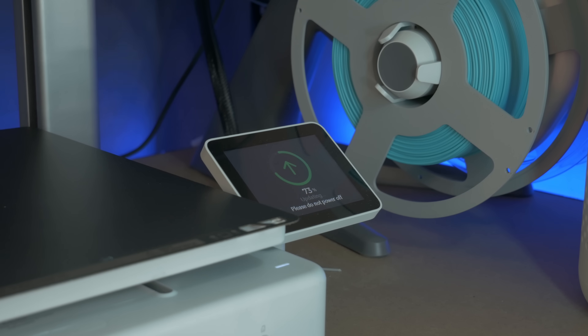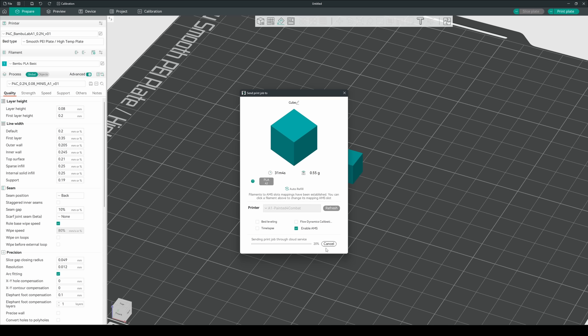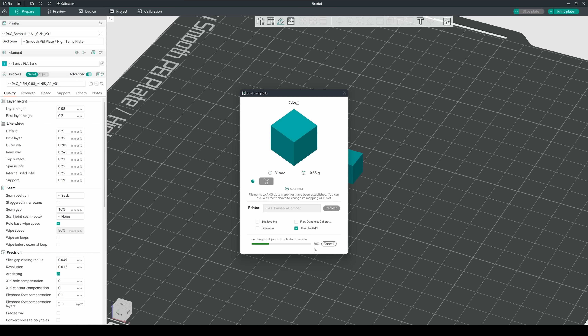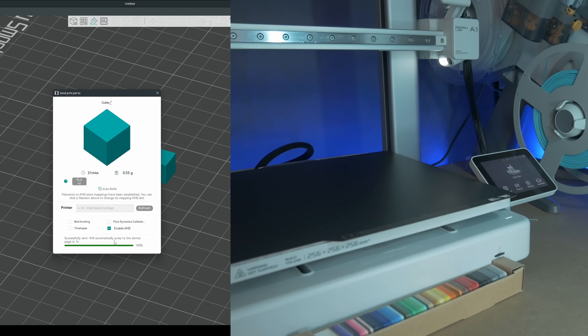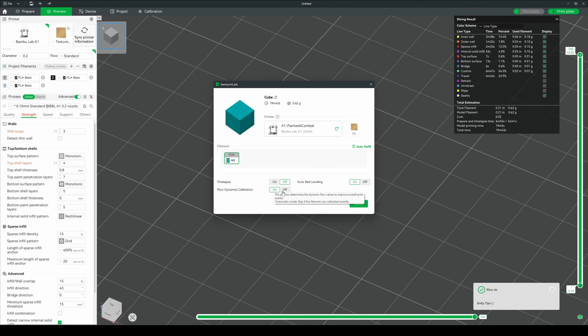With the firmware update complete, the first thing I noticed was that OrcaSlicer still thought it had a connection. Despite throwing up a few errors and warnings, it still tried to upload a print to the A1, which all looked successful on the PC end, but as expected never actually made it to the printer. Bambu Studio, Bambu's official verified slicer, continued to work as expected, which I'll be happy to use for simple objects and household prints. But I still need Orca up and running for my miniatures, so let's take a look at our options.